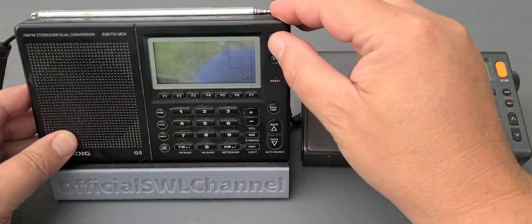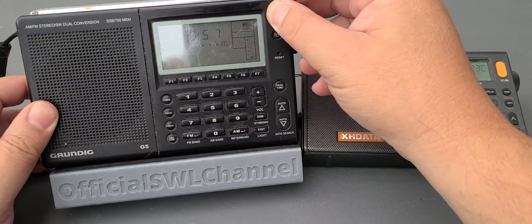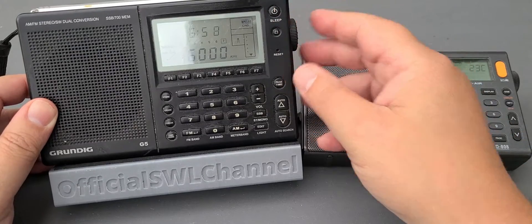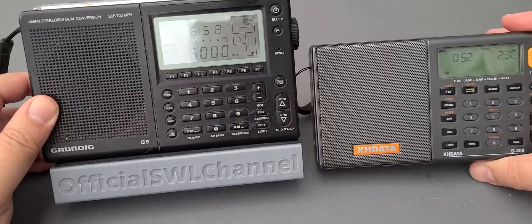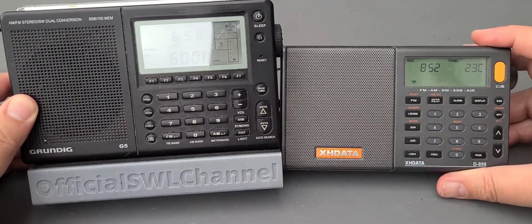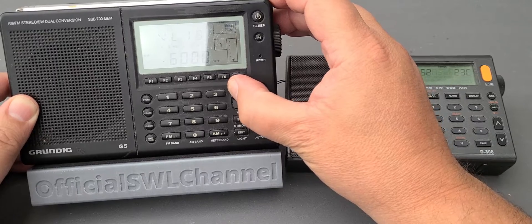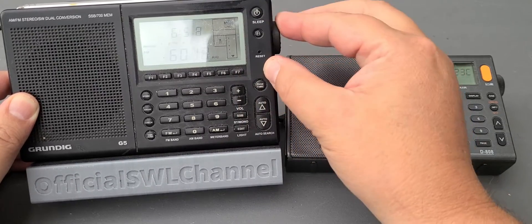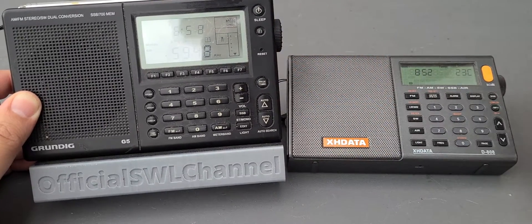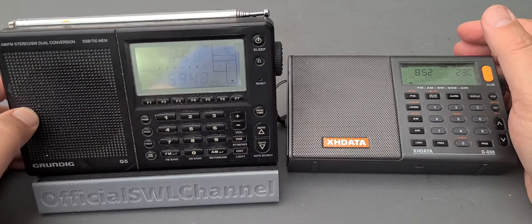The G5 has a nice little display that is pretty cool, and I hope to test that out for you. The XH Data has all the bandwidths because of the DSP, yet this one does not mute when tuning around, so you can just go around and tune without any chuffing. I've got to say, that's pretty pleasant when you compare it to the XH Data D808.